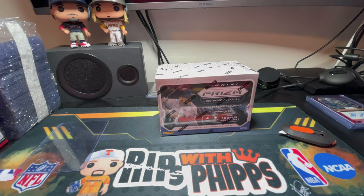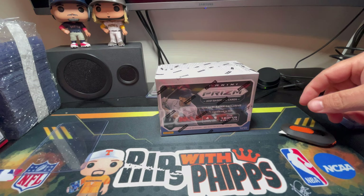Welcome back to Rips with Phipps, it's Phipps, and today I'm going to be opening up my second Panini Prism 2021 baseball blaster box that I got from a Target online drop last week.